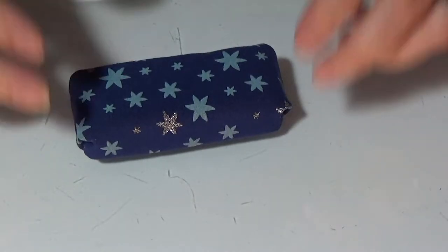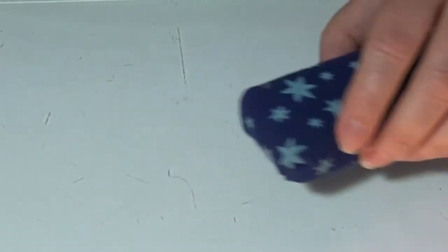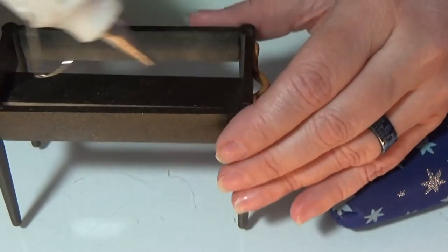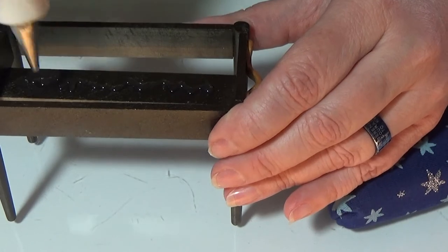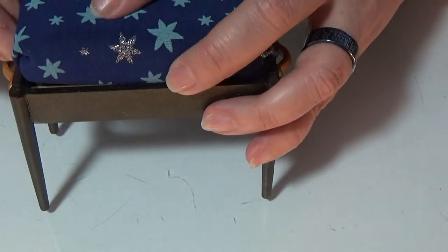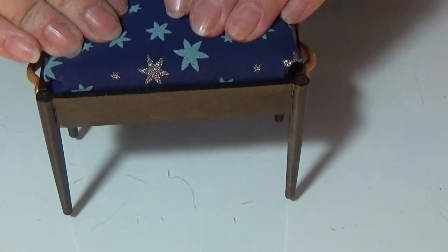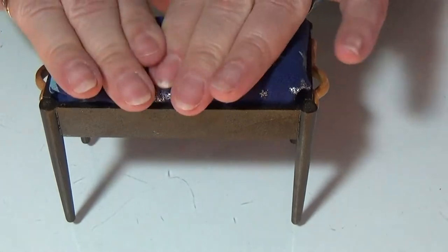So here is my pillow for my bench — my piano bench. You could leave it loose on top, but I'm actually going to glue it on. Just placing it carefully down onto the glue.